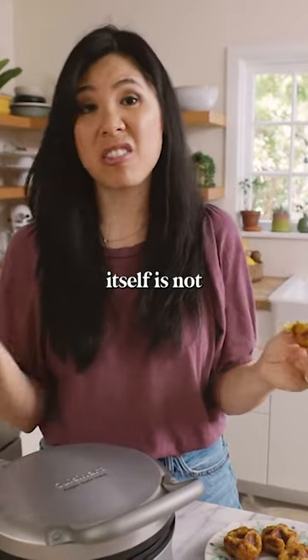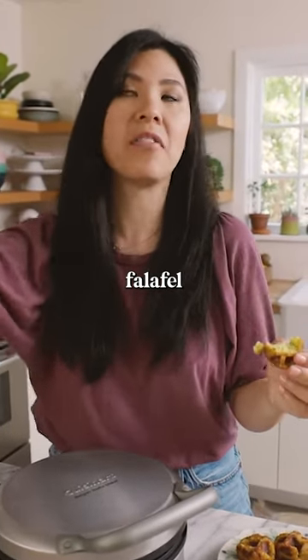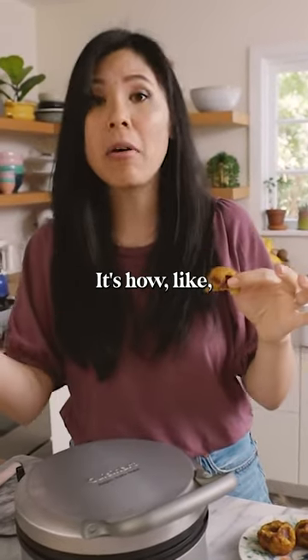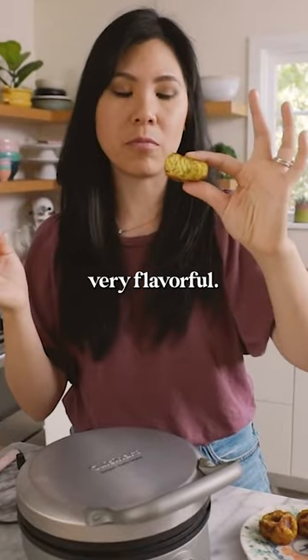The falafel itself is not super good. Maybe because they'll have the bar set really high for my falafel experience. I don't know if I would buy this again. It's how a falafel ball should be texture-wise, but it's just not very flavorful. It's just okay.